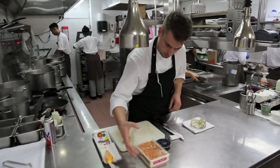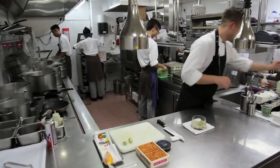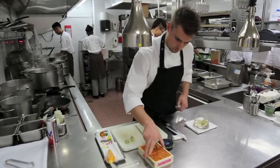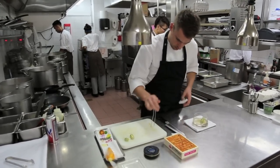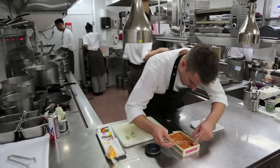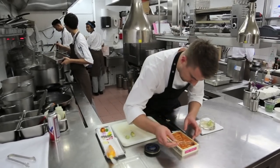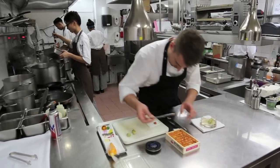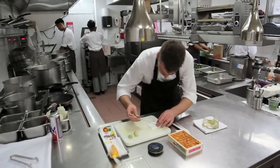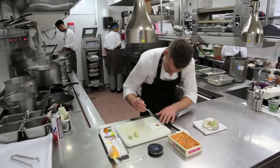The next element of the dish — we've got some Hokkaido sea urchin. These are coming into the restaurant about three times a week, very fresh, and are fantastic quality, straight from Japan. Very, very tender. I'm going to put three of these little sea urchin tongues just arranged around on top of the langoustine jelly.